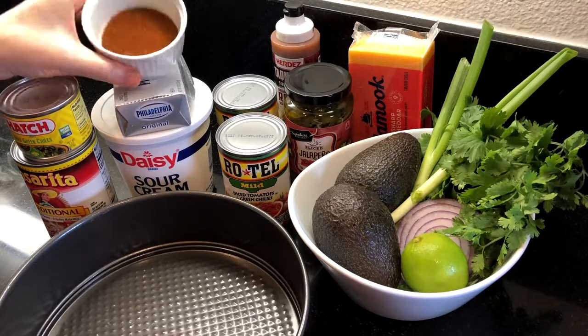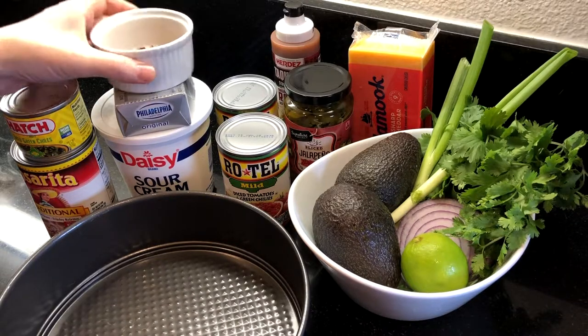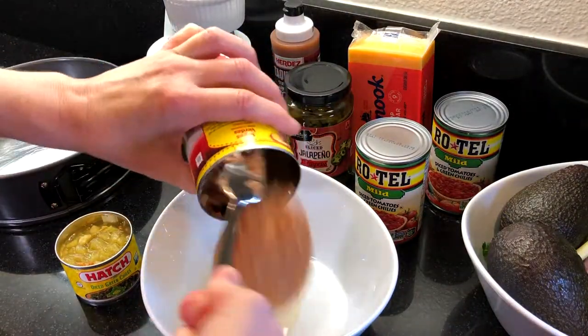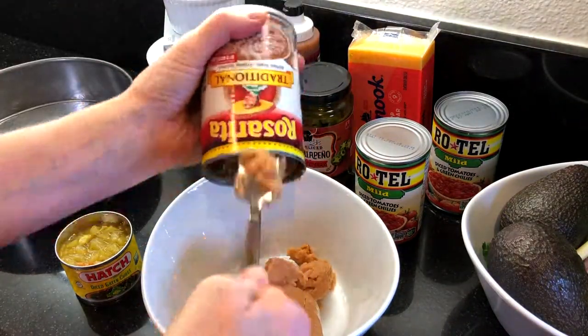To assemble, I'm using a spring-form pan to build the layers, and then I'll transfer the dip to a serving platter. You can really use any dish — a glass bowl really shows off this layered taco dip too.